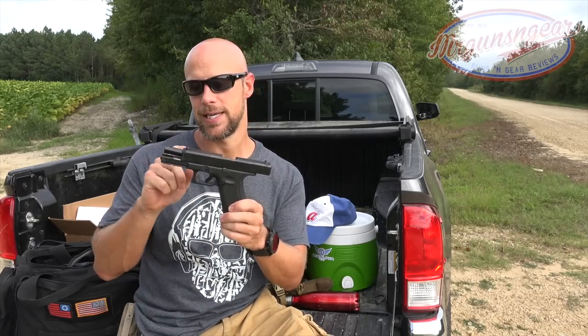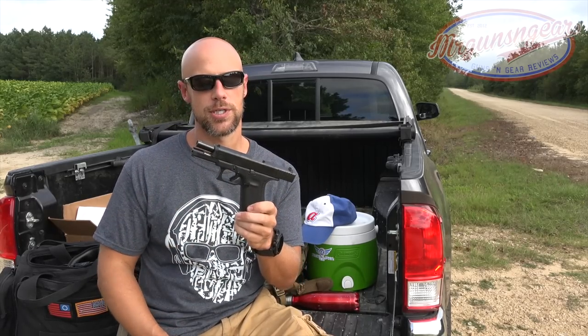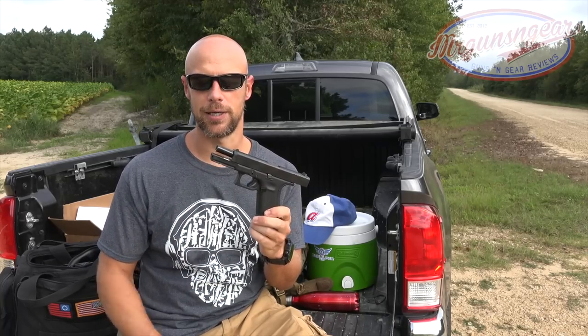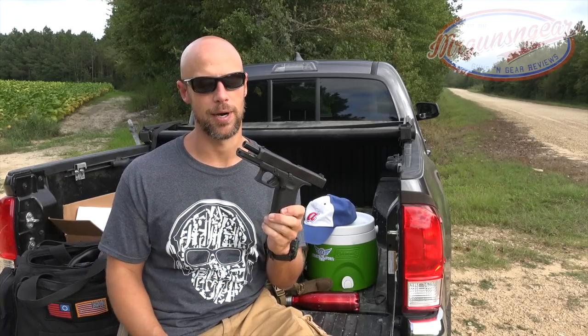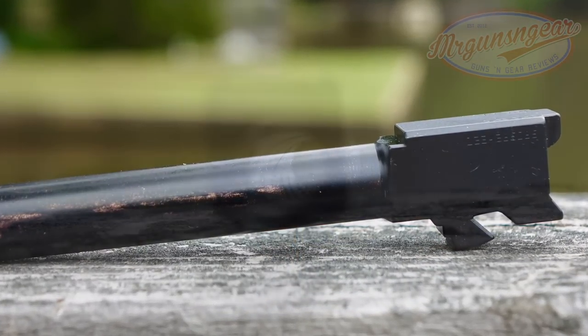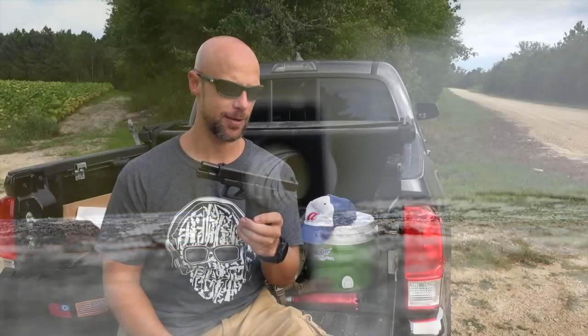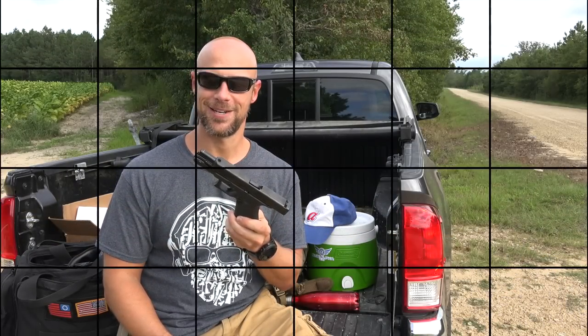One thing we're going to look at is the ejection pattern — nobody wants brass to the face. And the accuracy: one of the big changes to this gun is that unlike the traditional Glocks with their polygonal rifling, this one has their Marksman barrel which has more traditional rifling. It also has a different crown on the end, so we'll test the accuracy of that and go over the frame differences.